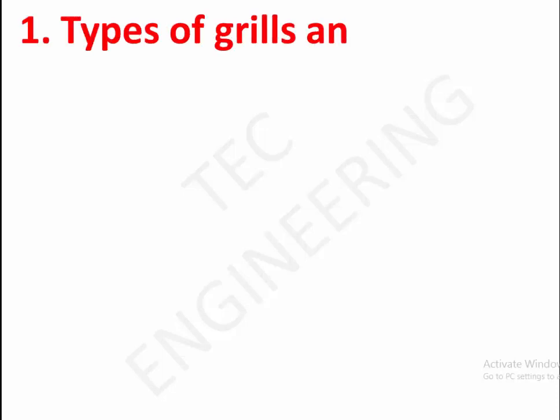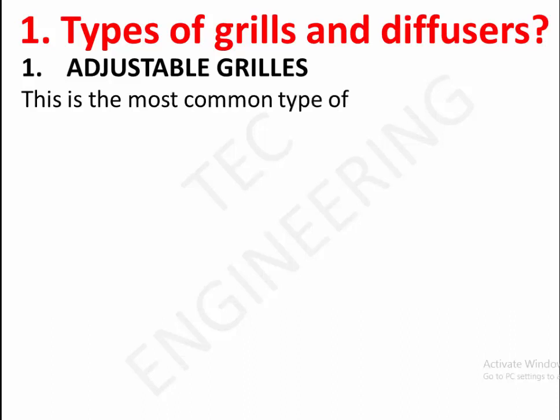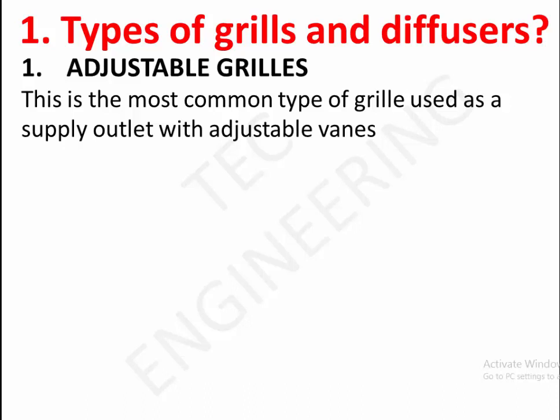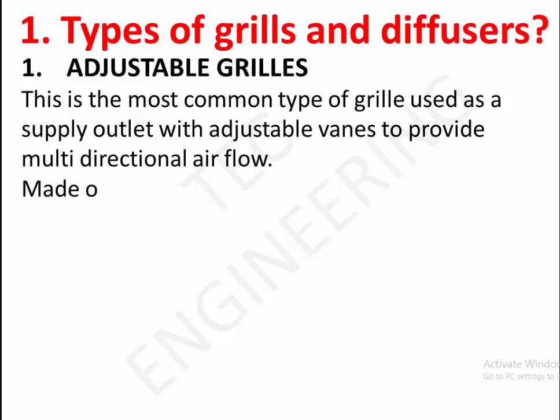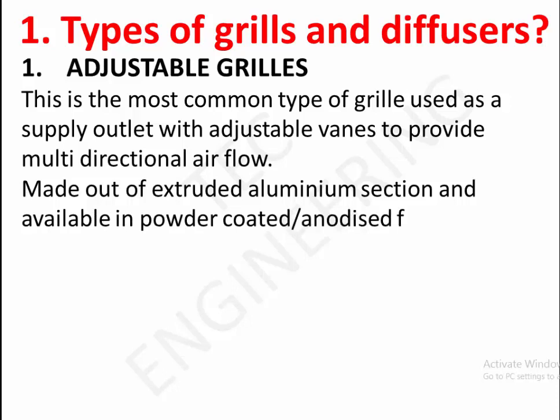Types of grills and diffusers. 1. Adjustable grills. This is the most common type of grill, used as a supply outlet, with adjustable vanes to provide multidirectional airflow. Made out of extruded aluminum, available in powder coated anodized finish.